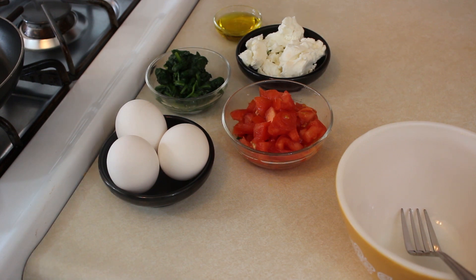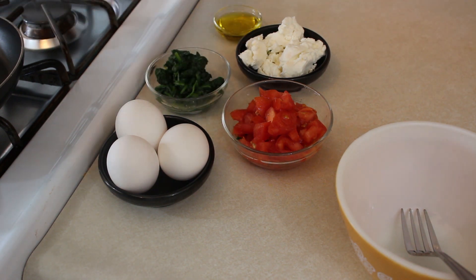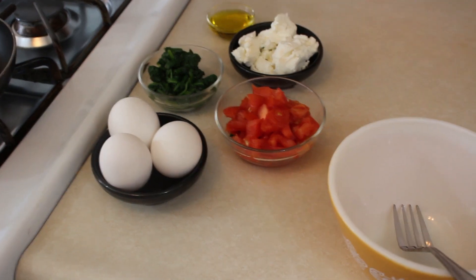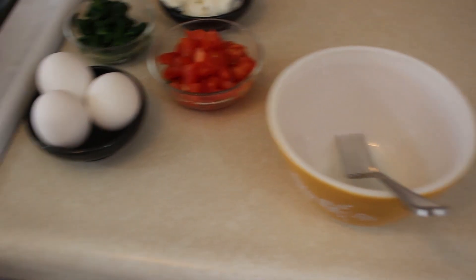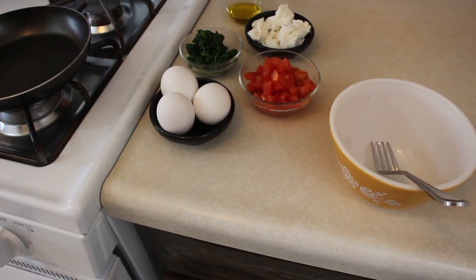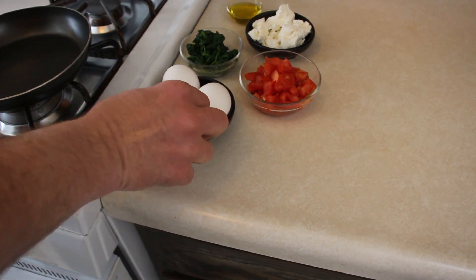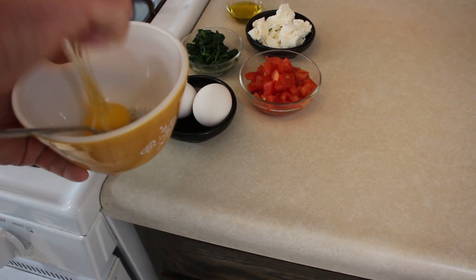I could have sliced it, but it doesn't really slice that well. It's kind of like a cream cheese a little bit. And of course our olive oil is back here in the background and then we've got our bowl right here that we're going to crack our eggs into and whip up our omelette. So I'm going to back out here a little bit and then we're going to do our omelette. I'm going to go ahead and crack these eggs right into the bowl here.